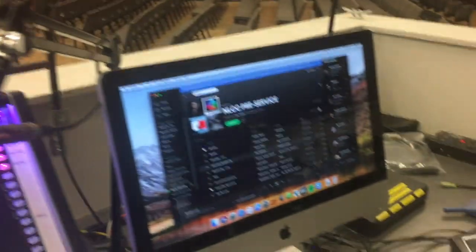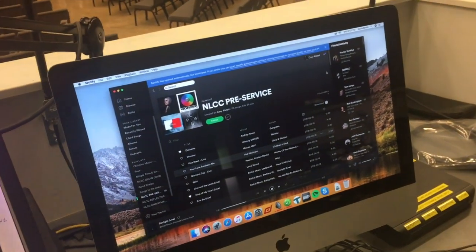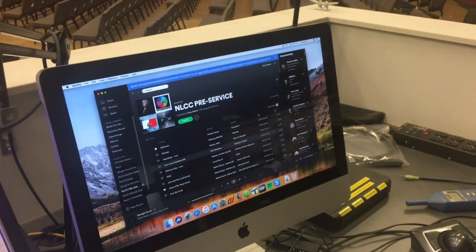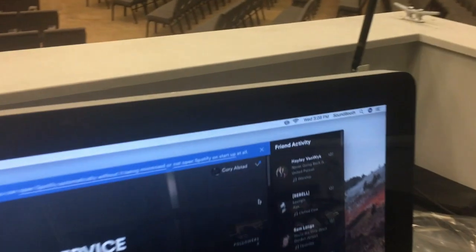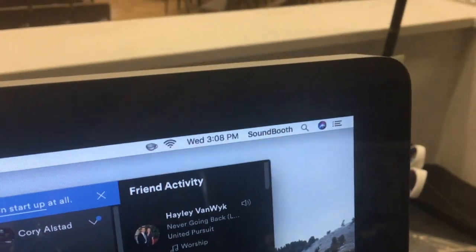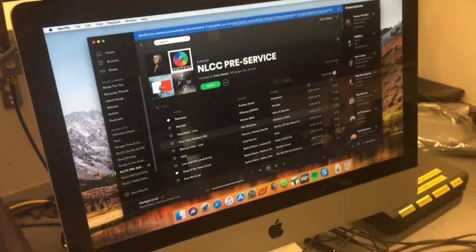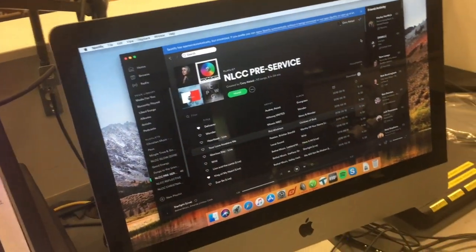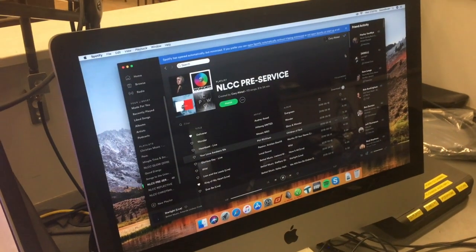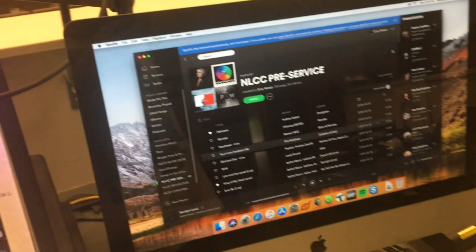The first thing to show is, as you can see, the iMac that was upstairs is down here. We had to upgrade our projection computer, so this iMac has been brought down here. We have a login called Soundbooth username with the same password we were using before, and we still use this for the sermons to transfer the recording onto the network, and we use this for Spotify music at the beginning and end of services.